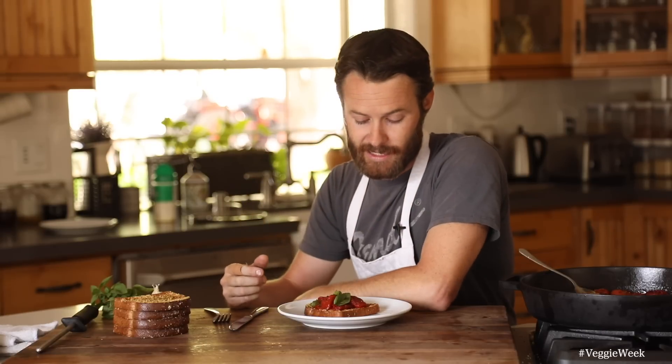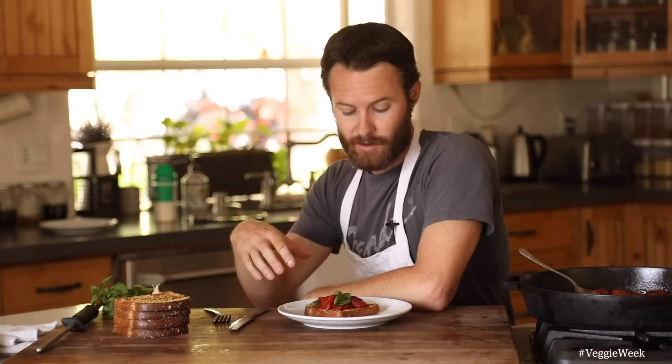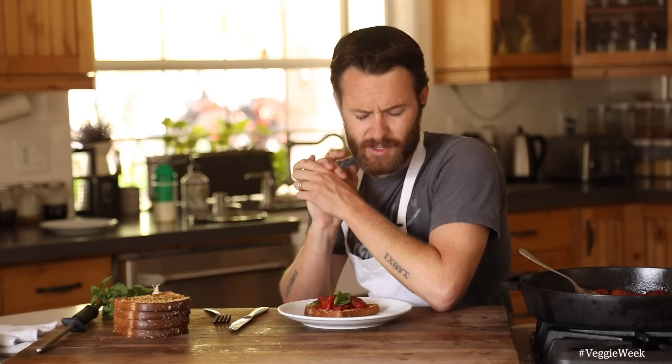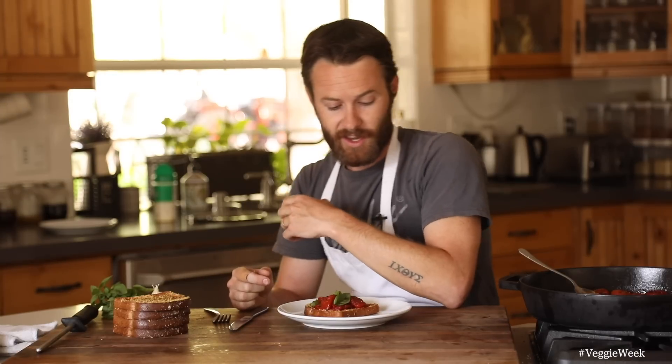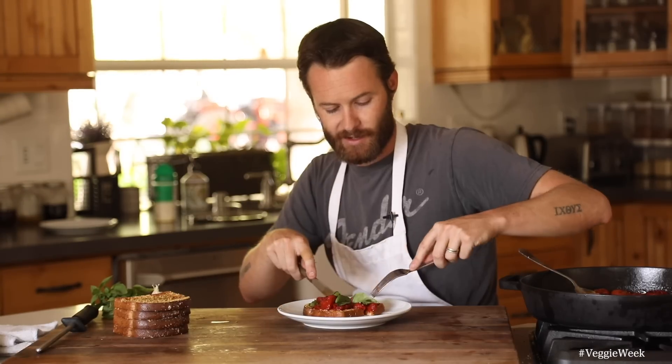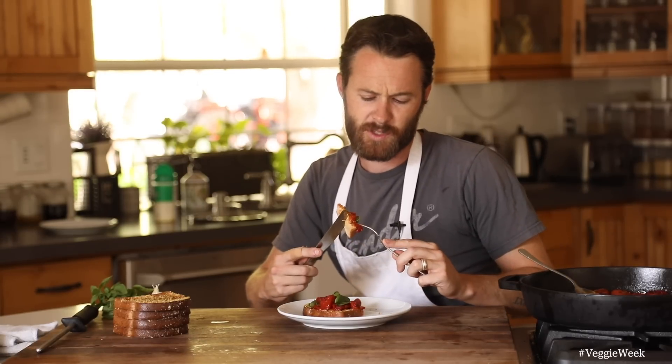That's it — very simple stewed tomato garlic toast. This looks good. Hopefully you guys enjoyed my take on this, whether you call it tomato confit, stewed tomatoes, or tomato conserva — there's lots of names for it — but to me it's just simple stewed tomatoes with garlic and herbs. It's like this beautiful sticky reduced tomato with that sweet garlic flavor.